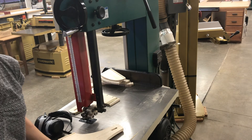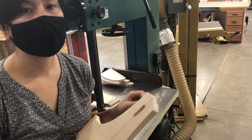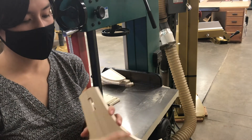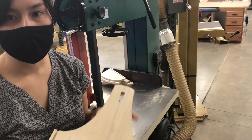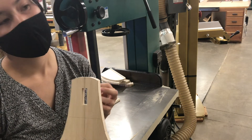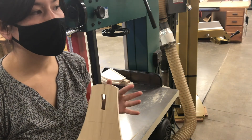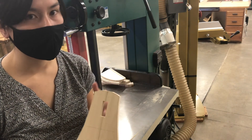One advantage of using the narrow blade is that I was able to really easily navigate pretty tight radiuses, or radii. Every single time where the blade started to feel like it would bind up a bit, I would just back up from the cut, create a little more room, and then start cutting forward again.